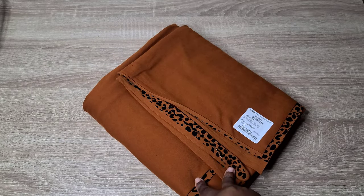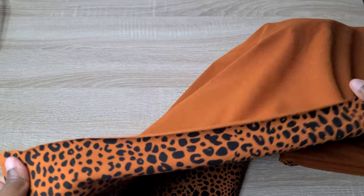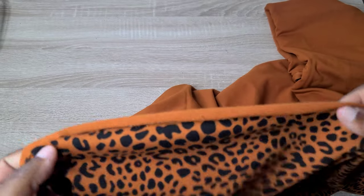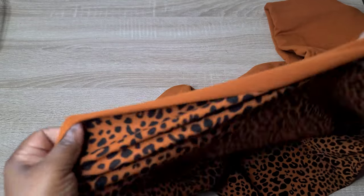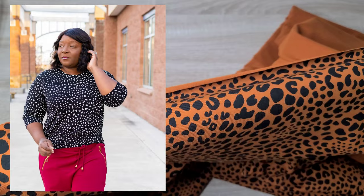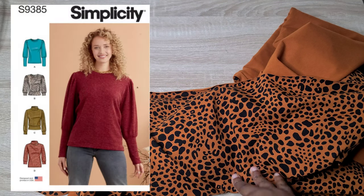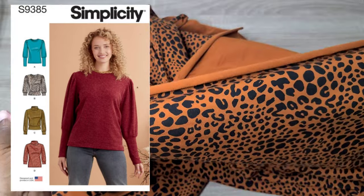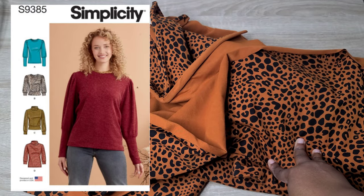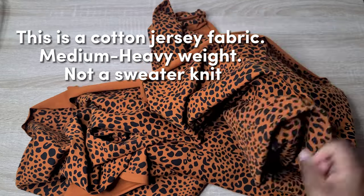Also from Mood Fabrics, I picked up a burnt orange and black cheetah stretch cotton fabric. I purchased two and a half yards, hoping to make either a long sweater-type duster or a top similar to one I made last year with a black and white dotted fabric. The only change I'd make is to have a lower neckline. I think I have enough fabric to make two tops, so I'd gift one to my daughter.